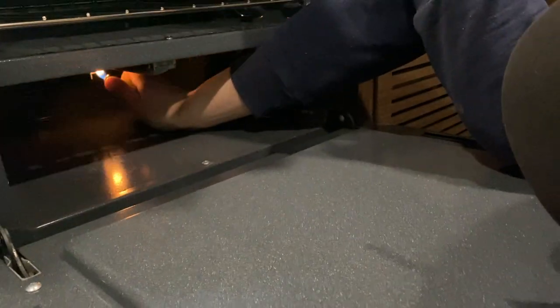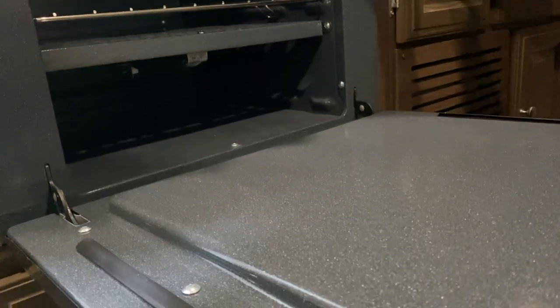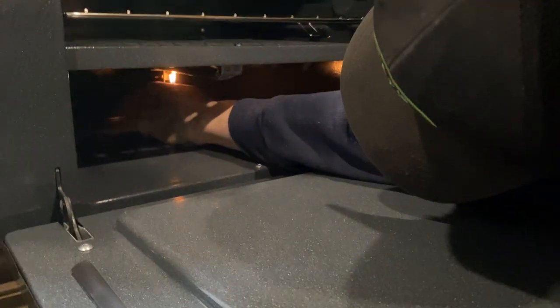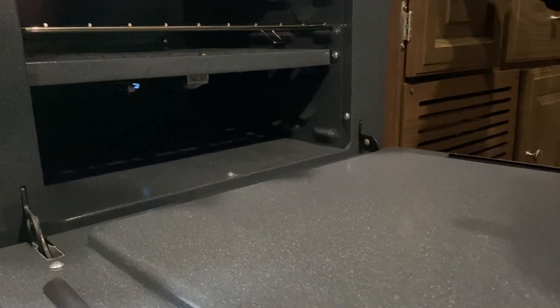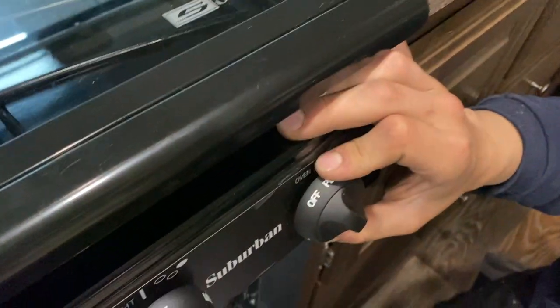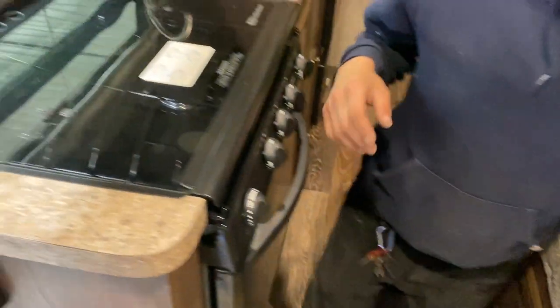For the oven, grab a lighter, turn the knob on the right over to Pilot, press and hold, then reach in the back to get the pilot light going. Again, it just needs to clear the air out of the line. Once you get the flame going, hold the knob in for another couple of seconds, then release — the flame will hold itself. Turn up to your desired temperature and it'll fire right up. When done, you can turn it back down to just the pilot to hold the pilot light, but if you're traveling or leaving the trailer for a while, make sure it's fully off.